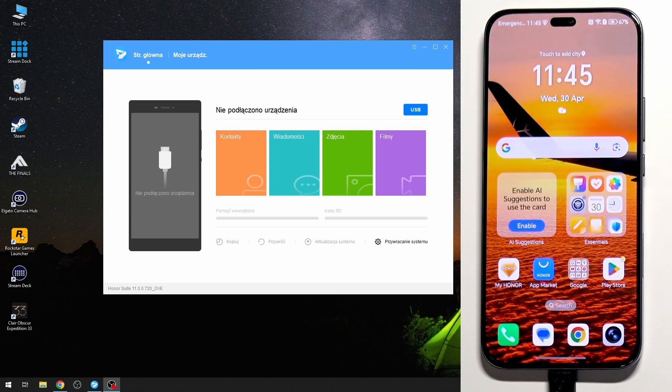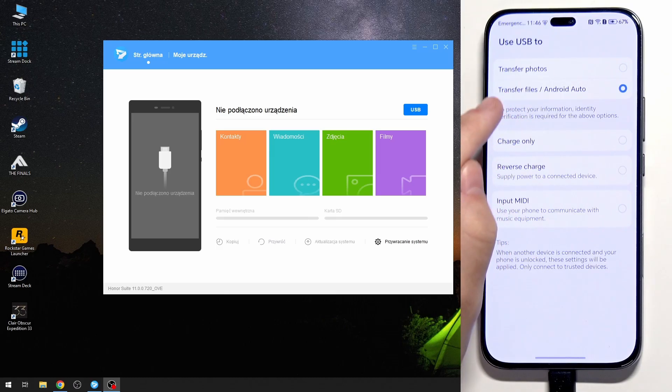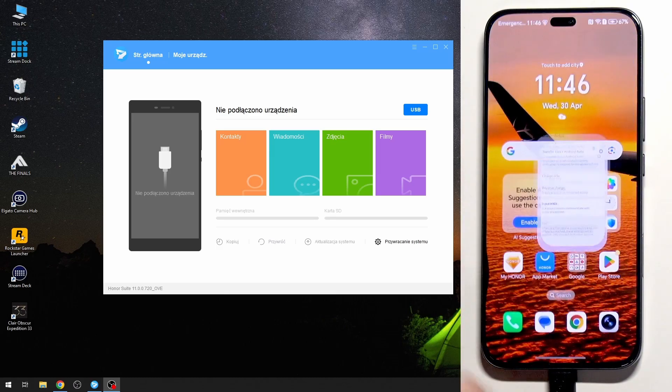Now I'm going to show you how to use Honor Suite to restore your backup if you have created one on this app. You need to plug your phone into the PC. Also make sure that in File Transfer via USB you have enabled Transfer Files / Android Auto.